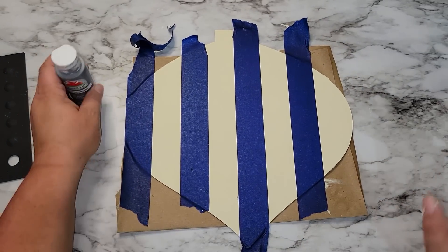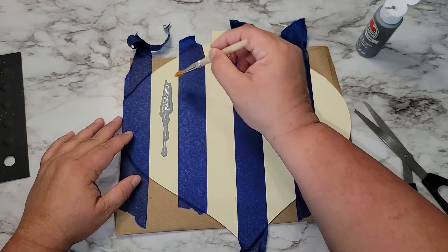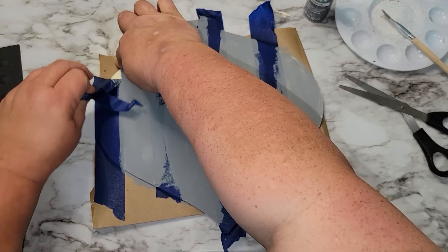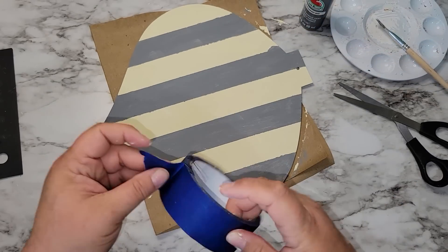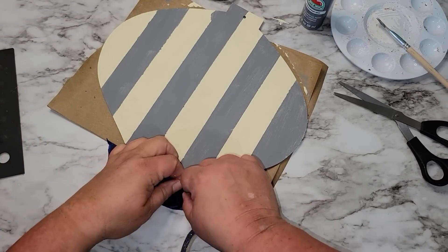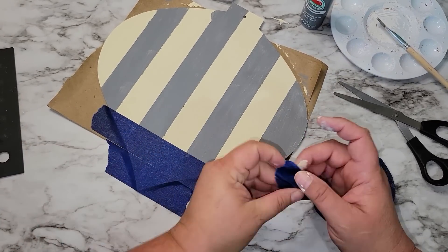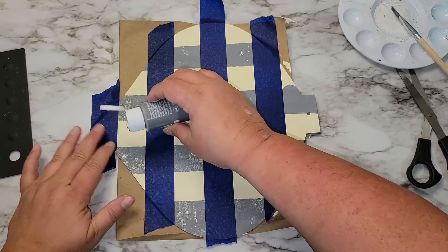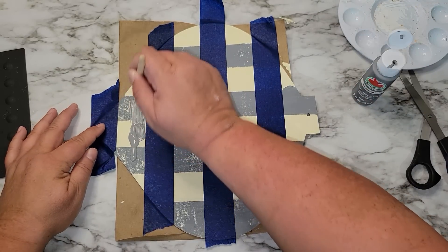Now that I have all my lines taped how I want them, I'm going in with the elephant gray and giving this two coats. Once the paint is dry I'm going to remove the painters tape, then flip the ornament so those lines are horizontal. Then I'm going to add more tape going vertically across those horizontal lines and paint two more coats of Apple Barrel elephant gray in the matte finish.